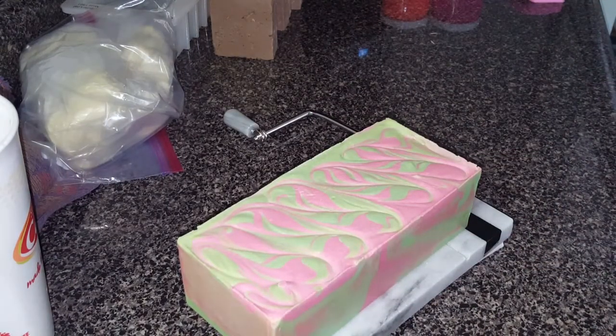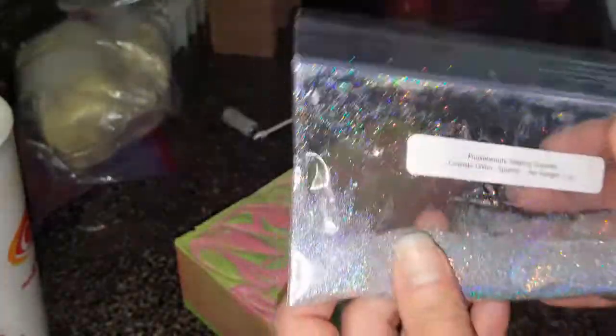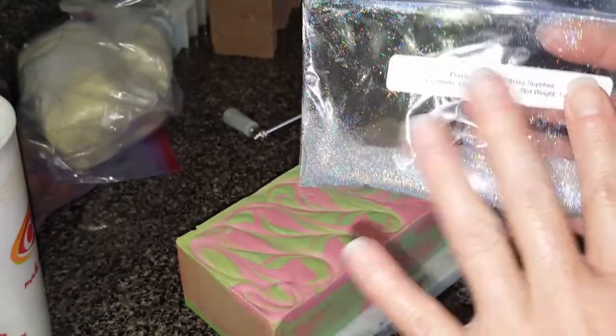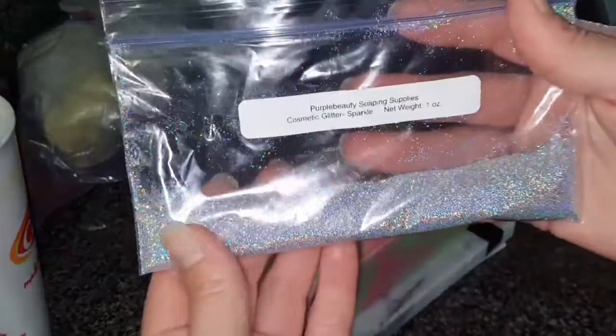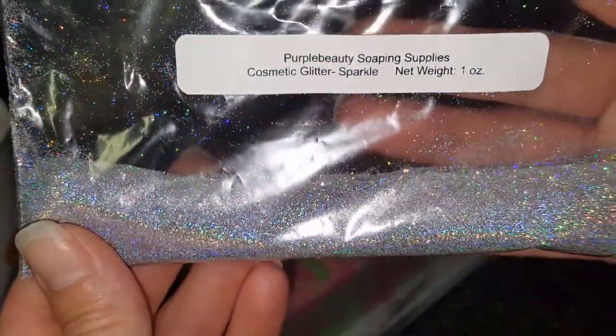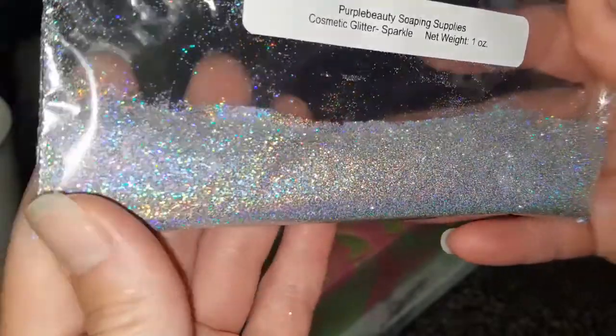Then I finally got myself some holographic glitter — and if you guys don't really know me from when I was doing my nails, I am a holographic lover. Christine from Simply Nail Logic sold a couple shirts, and I bought one of her holographic t-shirts. I really miss doing my nails, and now that I have a job where I can possibly keep my nails done, I might start doing those again. It might take away from my soaping, but — it is body-safe holographic glitter. She called it sparkle, but I call it holographic. I love it, cannot wait to use it!